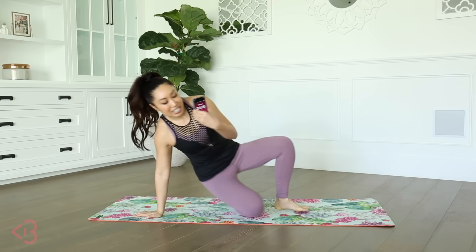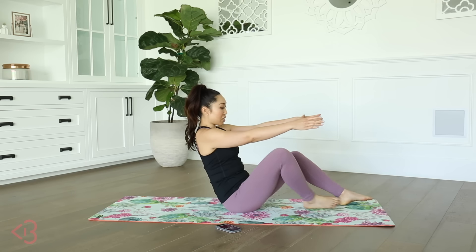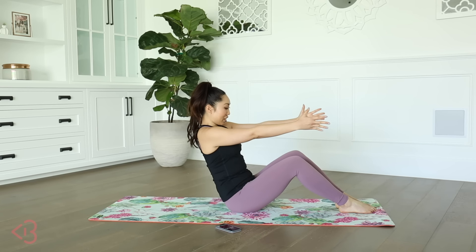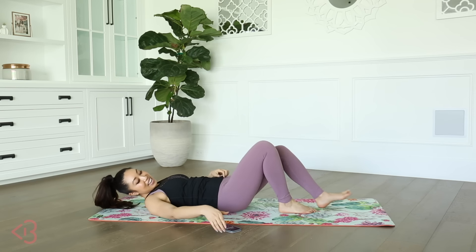So I have my timer, it's set to 20 minutes. And before we even start the first move, let's talk about form, because it's gonna be pretty similar throughout the entire thing. Tuck your chin in and slowly roll down with control.